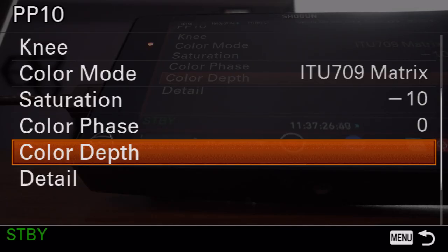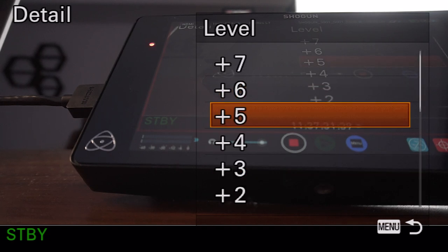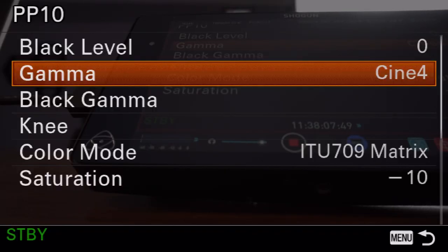The last thing: go down to detail and set it to negative seven. I believe in this for basically any cinematic profile or really any Sony camera. You want to set this as low as possible because sharpness is something where mirrorless cameras like this are already very, very sharp. What you want to do is take out as much sharpness as you can — that's what detail is adding. Take it out; you can easily put it back in post with one slider. But once you have the sharpness baked in, you can't take it out.